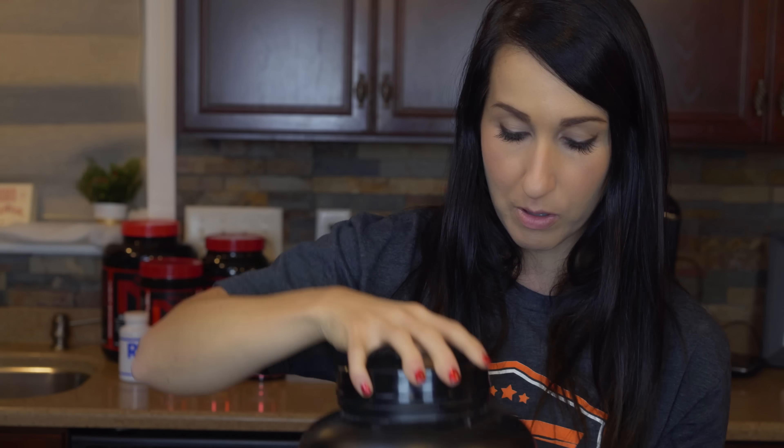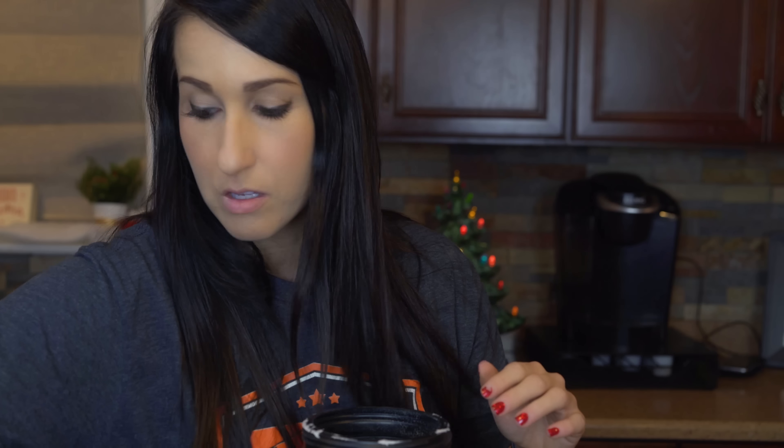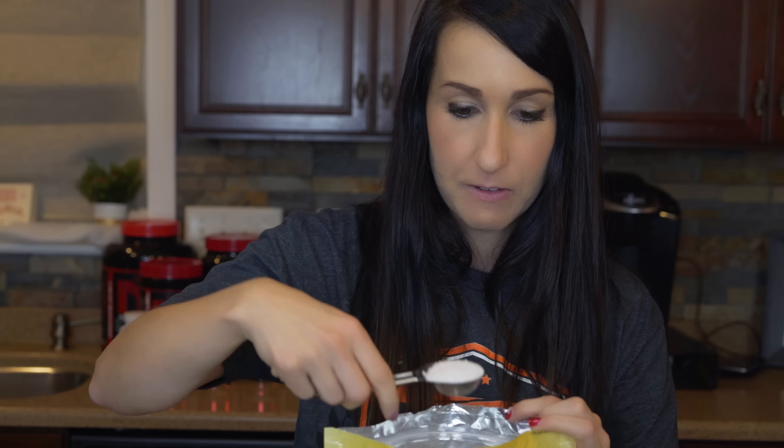For the protein in this cake, I'm doing a basic vanilla pound cake style. I'm going to use one scoop of MTS vanilla protein — do not underestimate it, it smells just like cake batter, like a box cake mix, it's so good. I'm going to pack in one full scoop right in there.